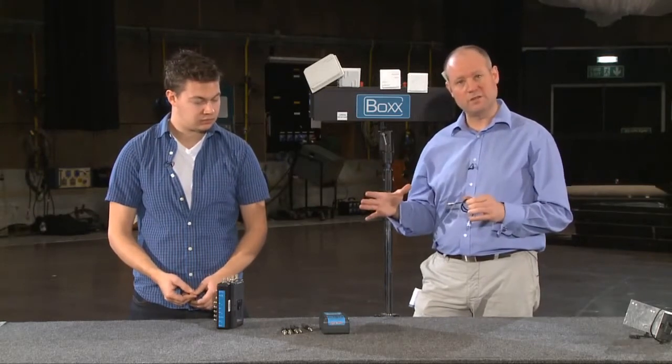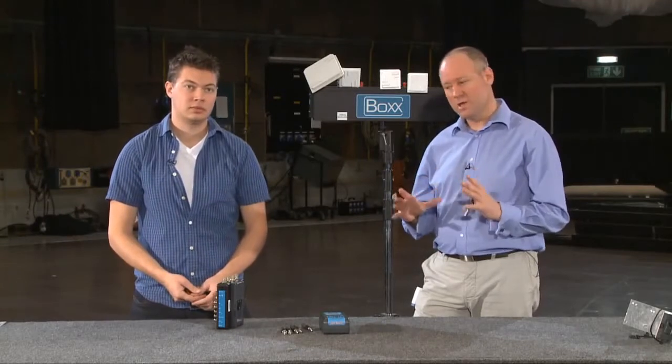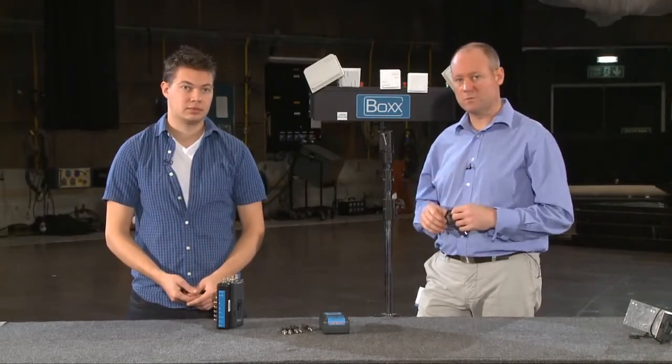There are ways of using the Meridian to do 3D using two transmitters or muxing before, but if you need more information on that give us a call and we'll explain it in more detail.